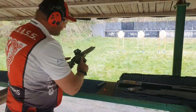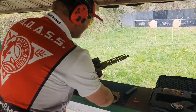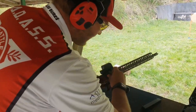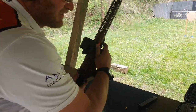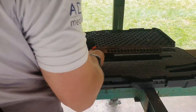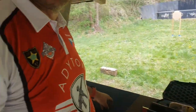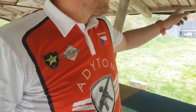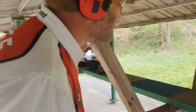If you finish, unload, show clear. If clear, hammer down, flag. The time is 6.98 and now we will go to see the target and our hits.